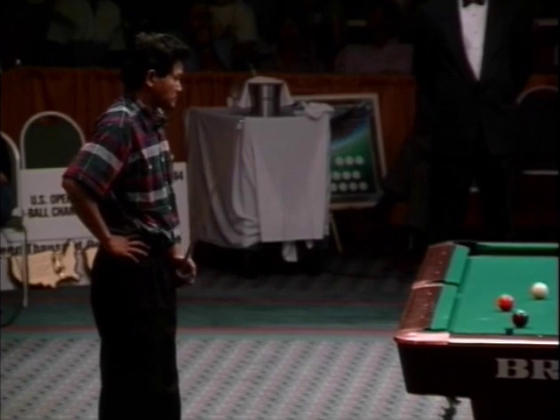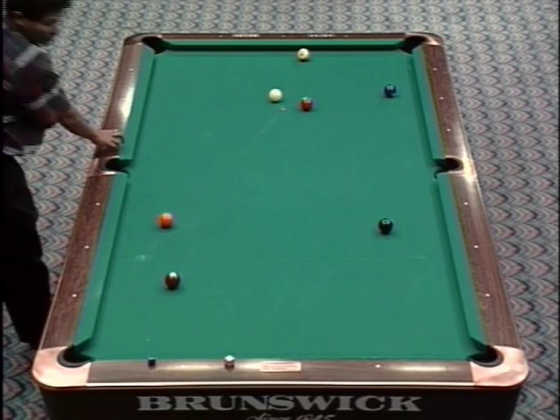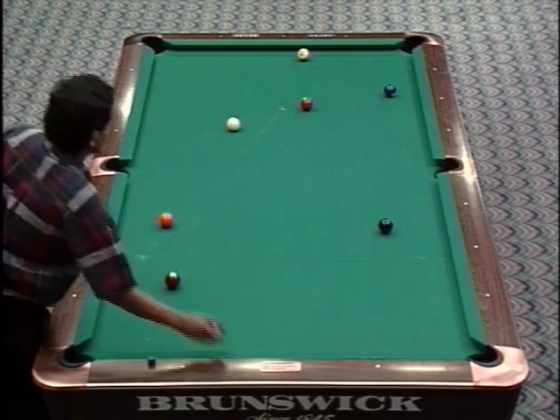He's shaking his head and you can tell he's a little nervous. Let's go back to the overhead and take a look at the table once again. This shot is kind of tricky — you would like to slide underneath the four with a little reverse, but that's really risky. He's going to shoot it with a straight ball, coming straight up. Oh, that's absolutely perfect. That's perfect there.